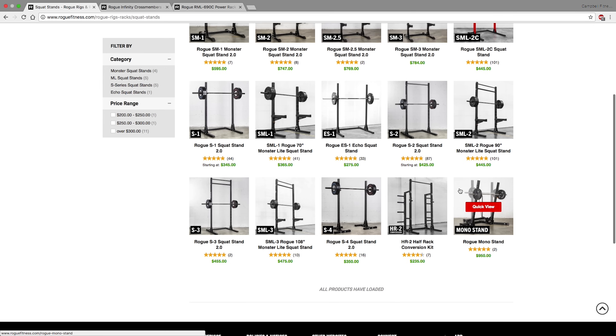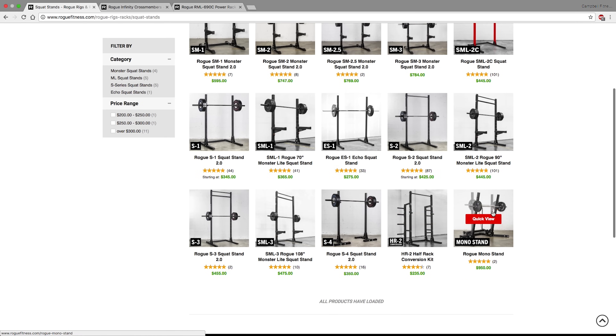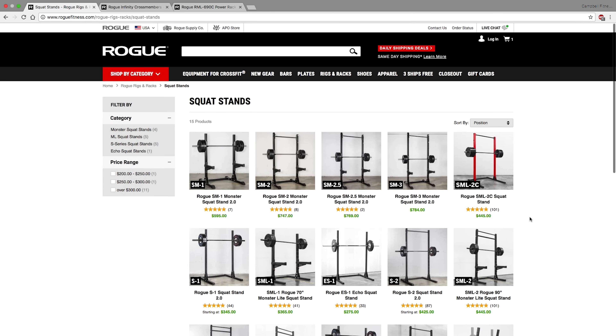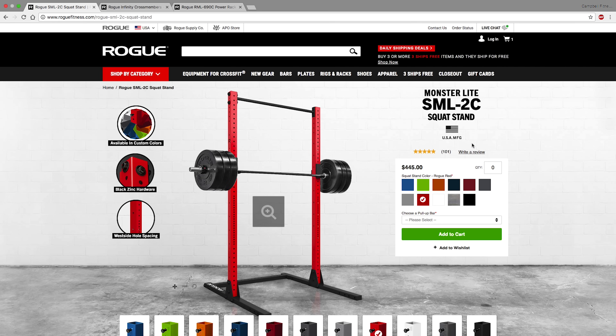Squat stands range in cost from about $300 up to $900, with differences in height, base mounting, whether they're 2x3 or 3x3 steel, and other accessories. After looking through the options, I think the best bang for your buck is the Rogue SML 2C squat stand. It costs the same as the standard matte black version, so unlike the Rogue rack I purchased, you can choose a color without any added cost. I'm going with bright blue because I really like the contrast.